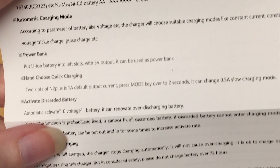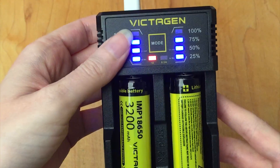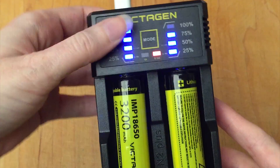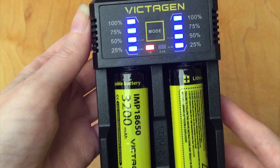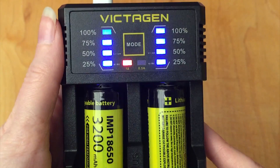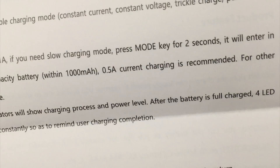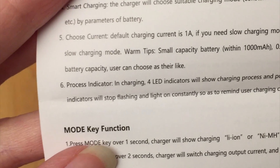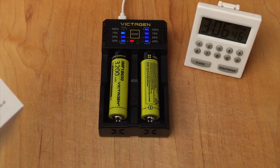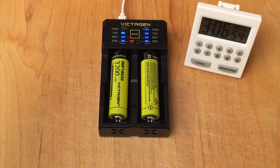While it's charging, I'm looking over the manual. It says that 1A is the default, but if you press the mode key for two seconds, it will switch to the 0.5A slow charge mode. Right now I actually do want them to charge fast, so I'm going to switch that back. So that is what the 1A and 0.5A lights are for — it's how many amps they're charging at. The manual says small capacity batteries should use 0.5A current charging, but for larger capacity batteries you can choose as you like. So for these larger ones, just keep it on fast charge.